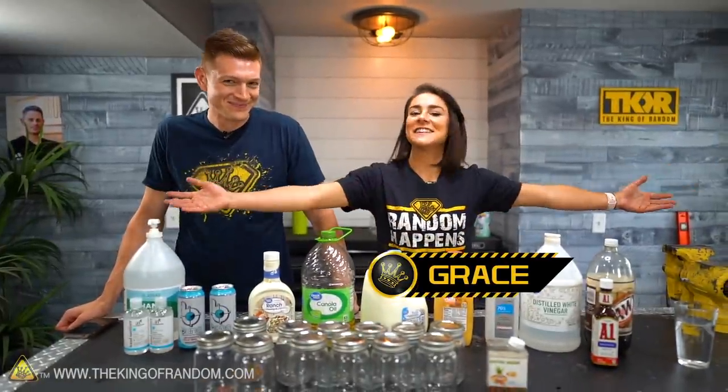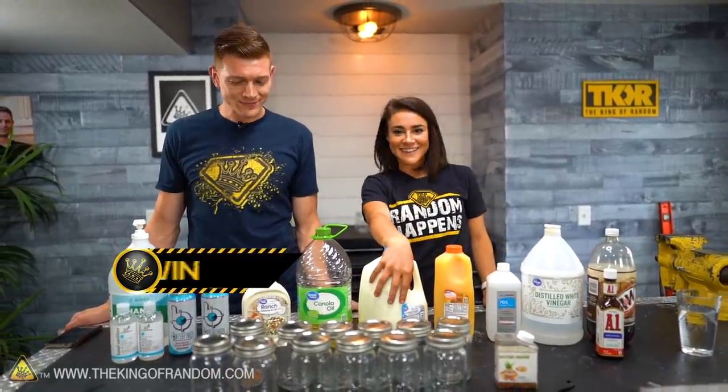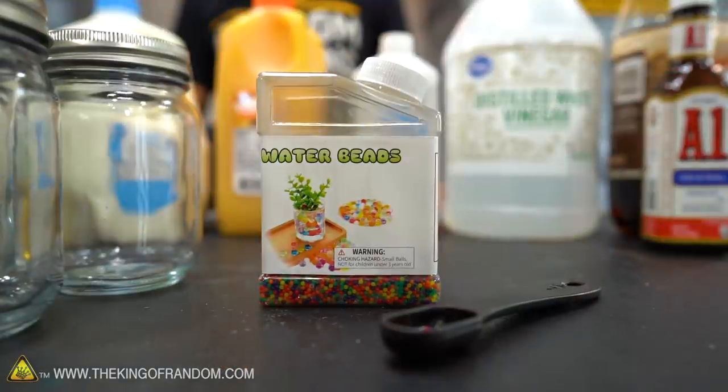Welcome to our liquid laboratory. I like liquid laboratory. Liquid laboratory — alliteration. We love some good alliteration. Love liquid laboratory. Anyway...